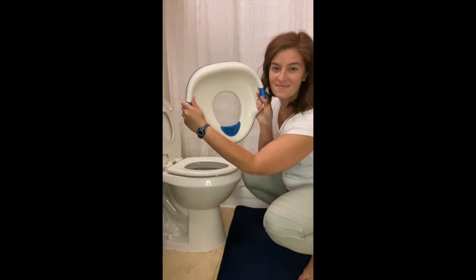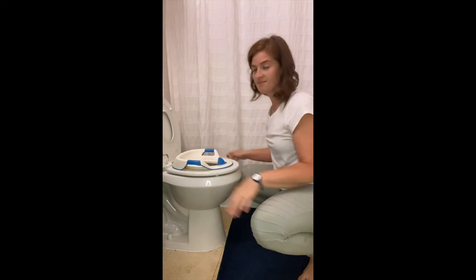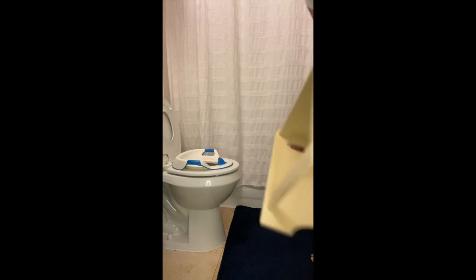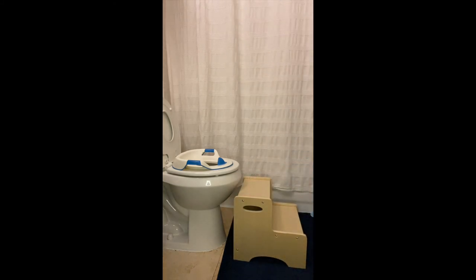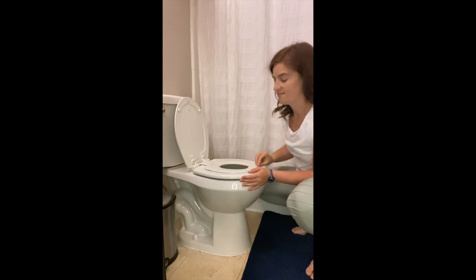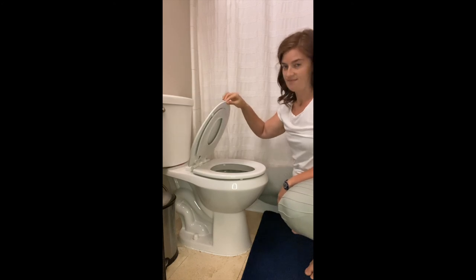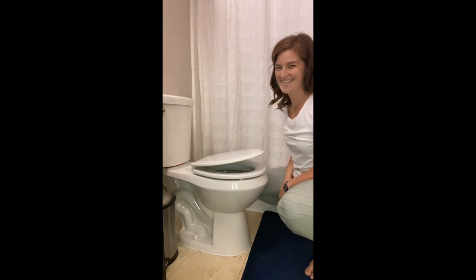A ladder combines a seat insert with a stool, but if you're not interested in a ladder you can use a separate seat insert — which goes onto the toilet when you flip up both the lid and the seat — along with a higher step stool. Another option is to install a toilet seat that has a seat insert built in; ours has a magnet that keeps the little seat up into the larger lid, and also has soft close, which is a bonus. The downside is there are no handles, so if a child needs additional support, a seat insert with handles might be more appropriate.